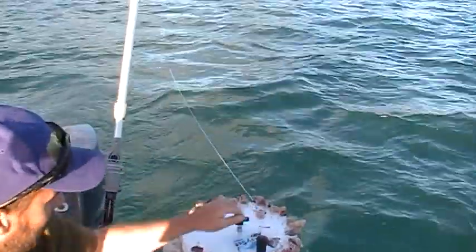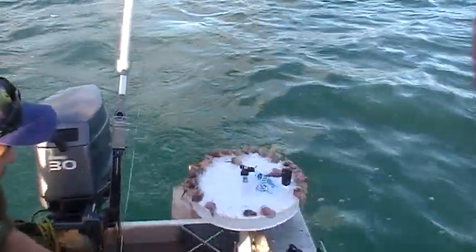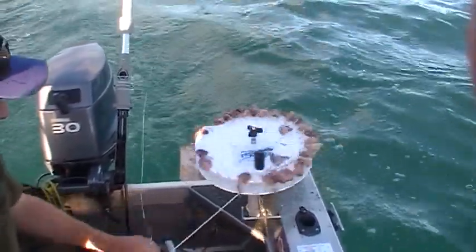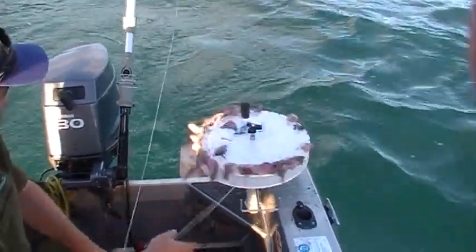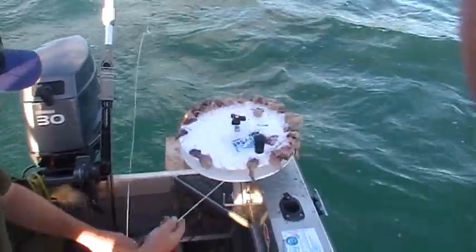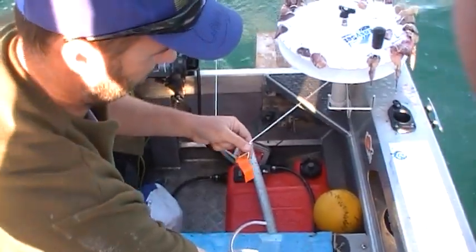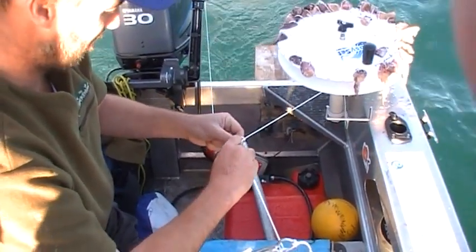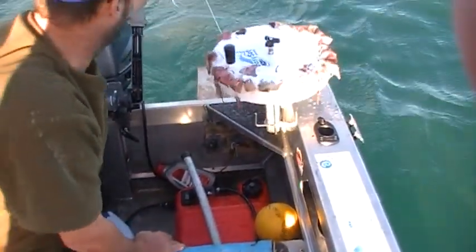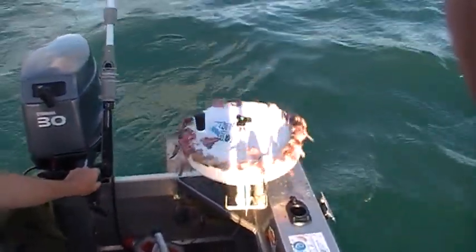We've just clipped the buoy to the end of the dropper line, and Jason's just letting out 30 metres of dropper. We suggest you motor away at around about 2 knots, and there will be an orange tag that comes out very close to where the hooks are. As soon as he gets to it — there it is — you clip your anchor on to the loop on the orange tag and let that go over the side.